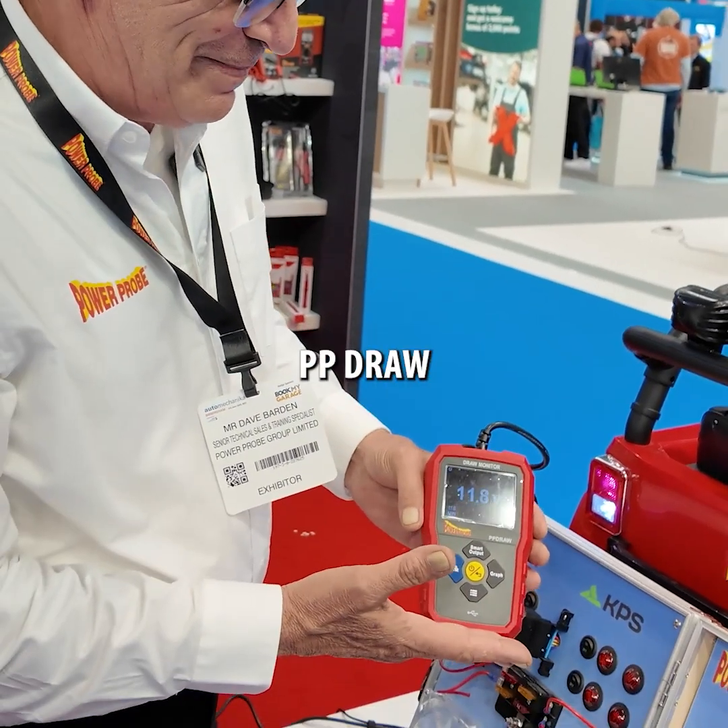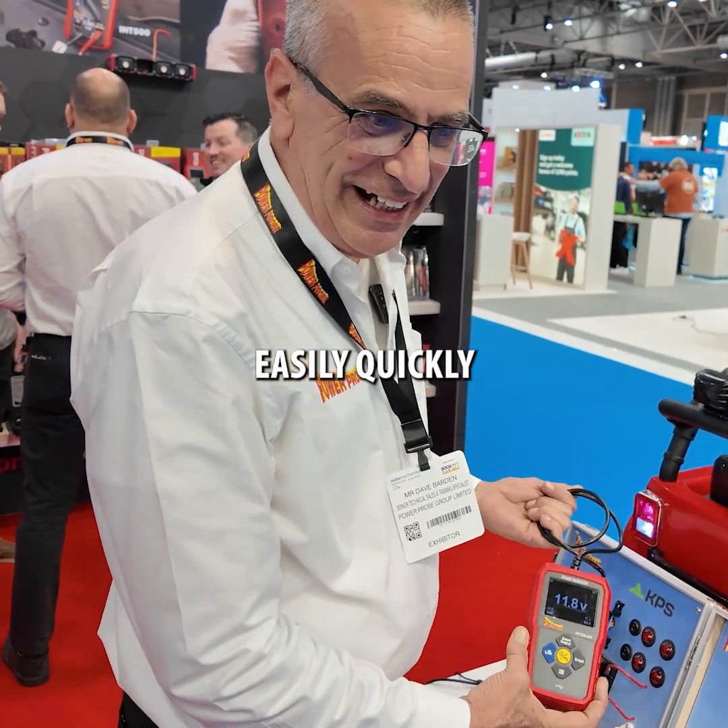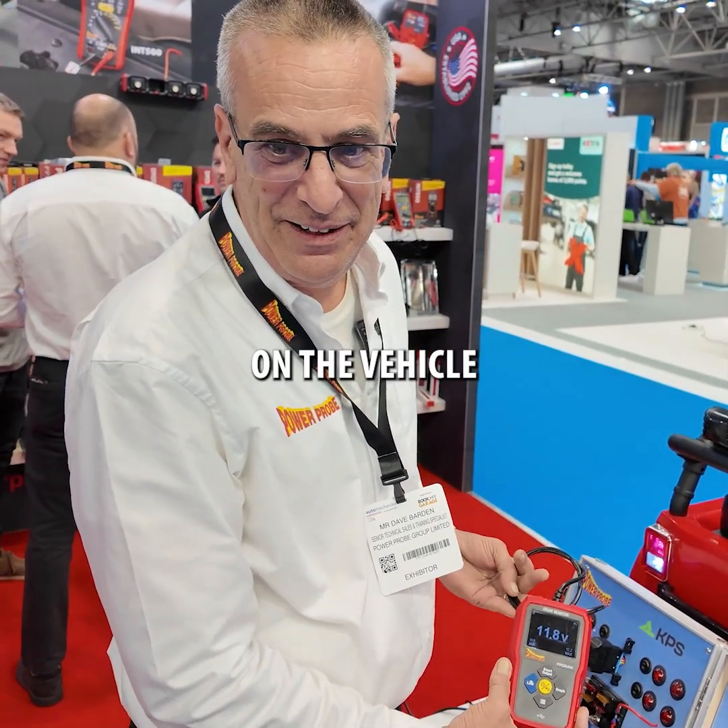This is the Power Probe PP Draw, or Draw Monitor, and it's so you can easily and quickly measure any parasitic drain on the vehicle.